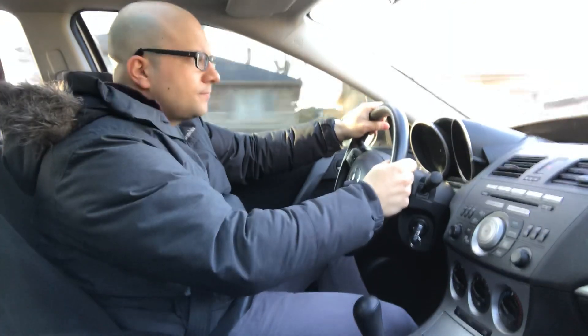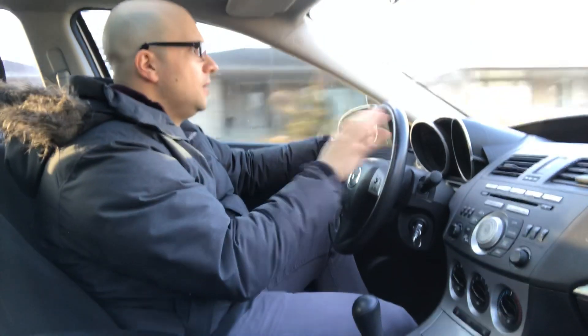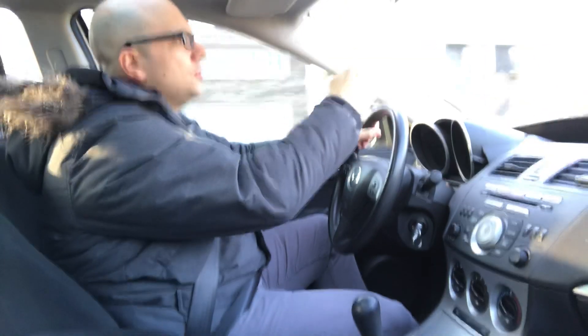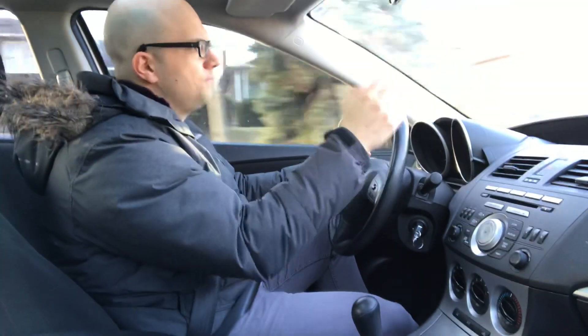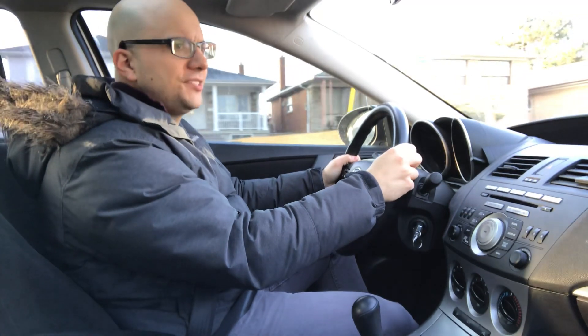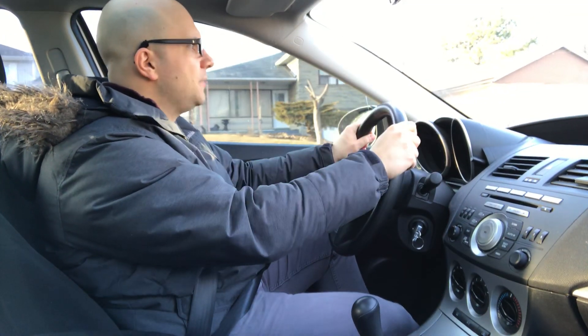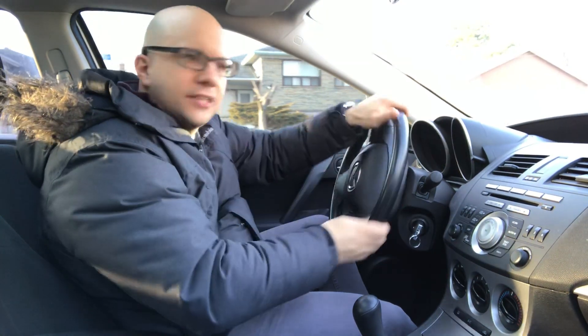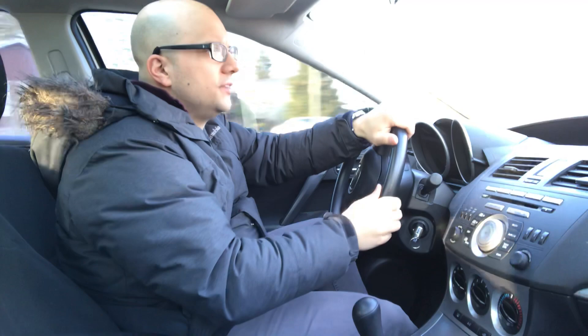For this next stop sign, I can go straight or right — it's another unusual type of intersection. I'm going to put my right signal on, check my rear view mirror, right side mirror, right blind spot, come to a complete stop, then look straight, right, straight. No traffic, no pedestrians.